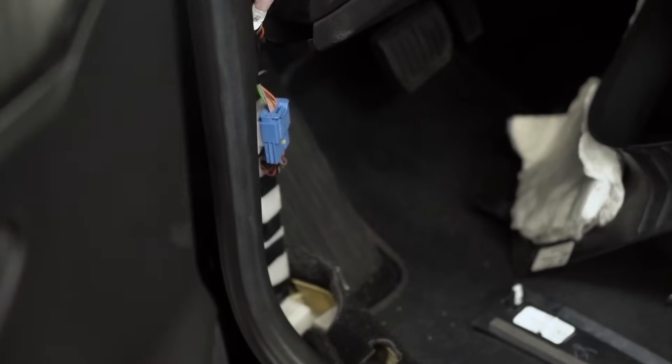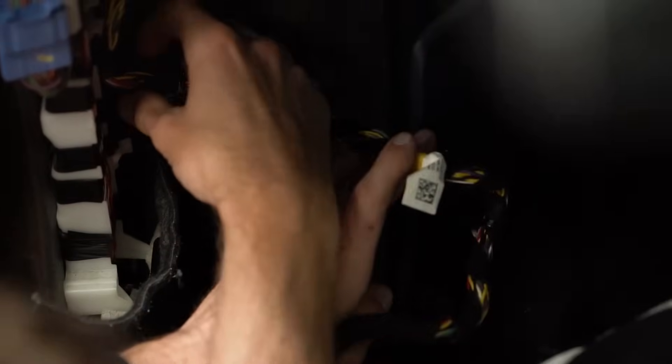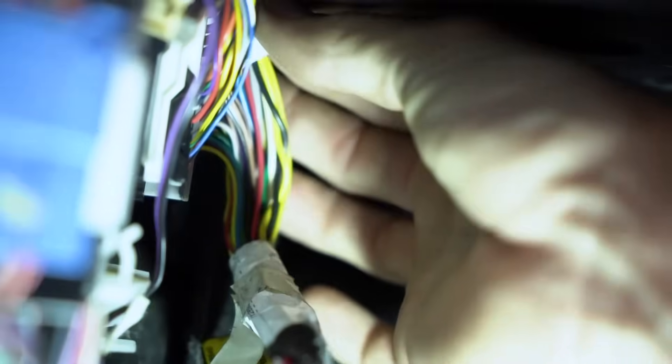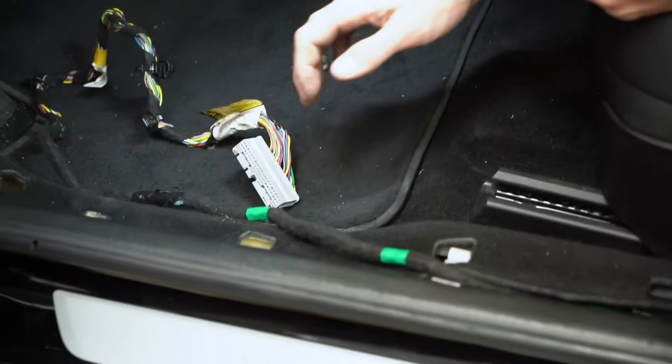If you pull this carpet up, you can see this is actually the wiring harness here — it kind of wraps around on the underside, all the way back. Now that we have the wiring harness disconnected, we're going to go ahead and work on removing the seat.